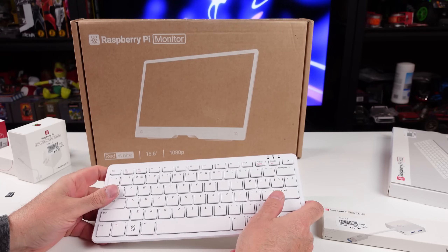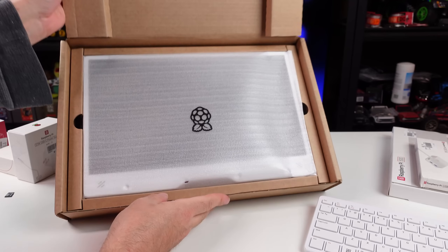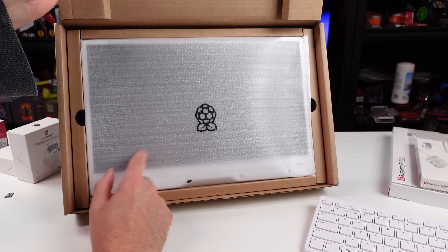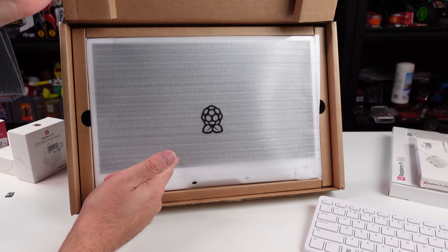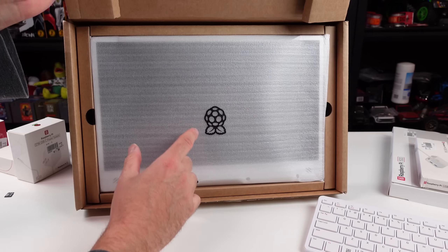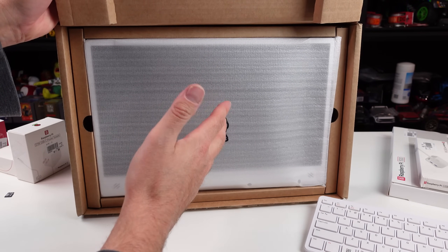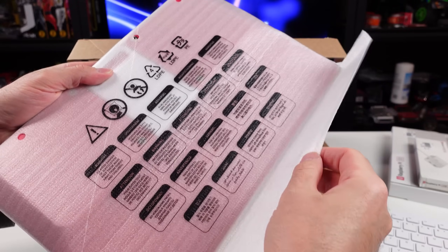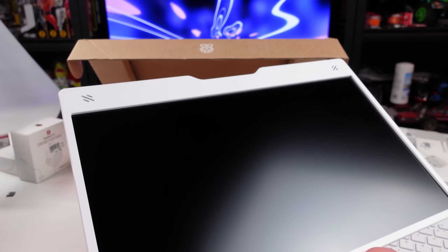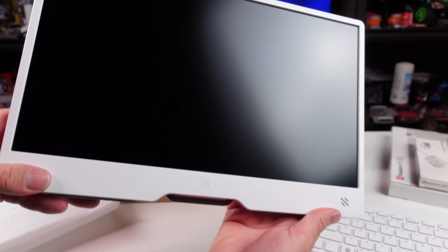Nice little keyboard action going on there. Let's get the monitor out. From what I read about the monitor, I thought it was pretty cool. You could have the Raspberry Pi power the monitor if you want, instead of having multiple power supplies. You could just have the Pi powered and then plugged into this and it'll supply power to the monitor. If you do it that way I think you get like half brightness and half sound. If you plug the monitor in itself, you get 100%. It does have the standard Raspberry Pi color scheme - I don't know if they made a black one. This was a 15.6 inch 1080p screen.